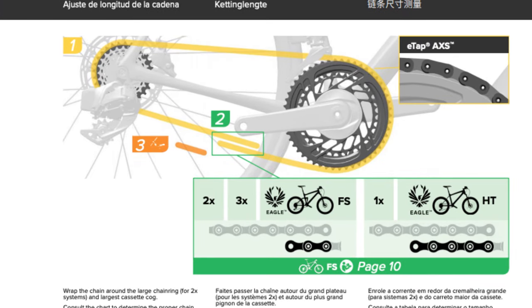On this chart from the cassette and chain user manual, you can see the different lengths of chain needed for each type of drivetrain and style of frame, depending on if your bike is a full suspension or hardtail.